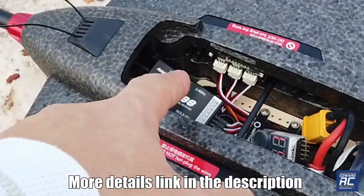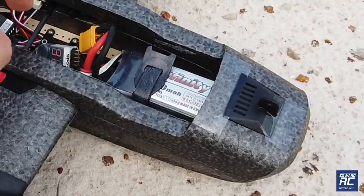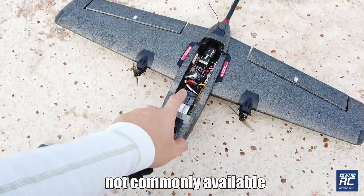It's a RadioMaster R88. You can check out the link in the description on where you can get it. Infinity battery — really good review on it, but not available everywhere.